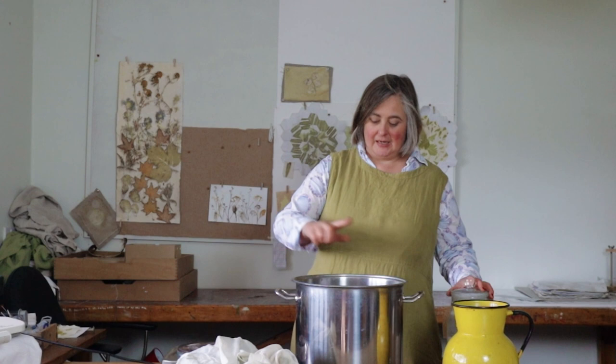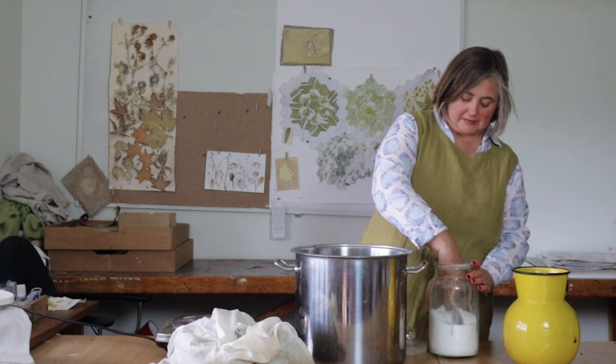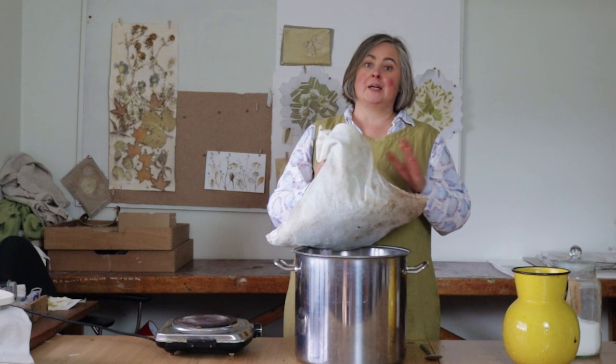This is my main dye pot. I have some water in here and I'm going to fill it about two thirds up. Then I'm going to add in a tablespoon of washing soda. What this does is alkalize the water — it changes the pH, makes it alkali. What I find is that if you are dyeing with leaves that give a yellow, having alkaline water just gets a deeper shade and gets more of that pigment out into the pan.